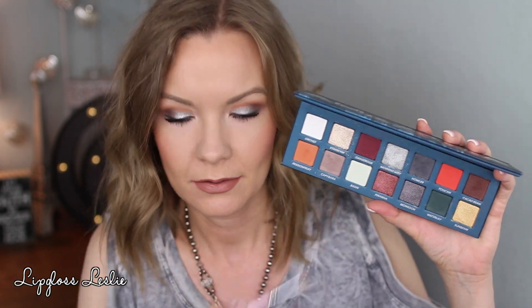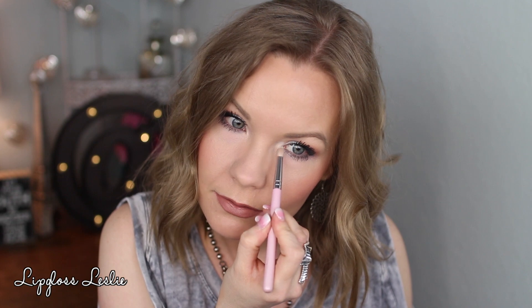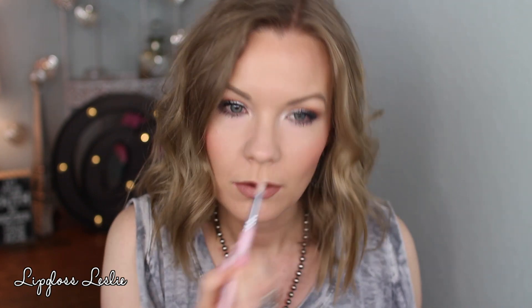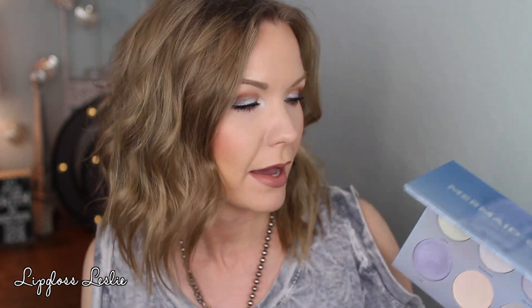Finishing up with some gray liner and mascara — I'm using my Laura Geller Eye Care Waterproof Eyeliner in Gunmetal, CoverGirl Clump Crusher for lower lashes, and IT Cosmetics Superhero for upper lashes. For a finishing touch, I'm wiping off my pencil brush and picking up a little Basin to apply to the inner corners of my eyes — just for a fun pop of light mint green. I love this color, it's one of my favorites in this palette.